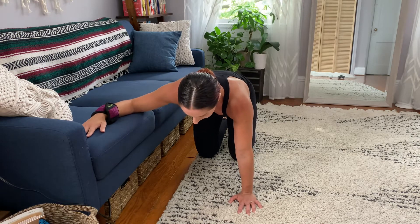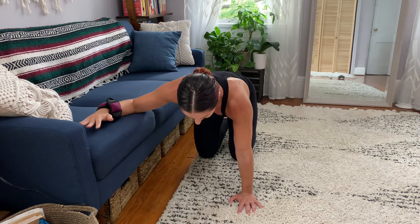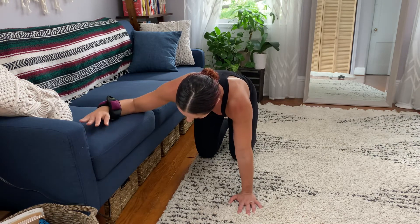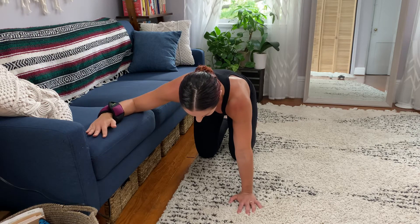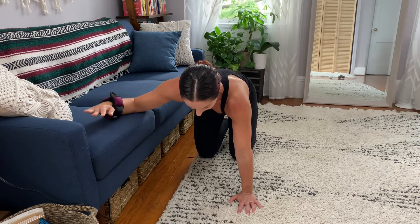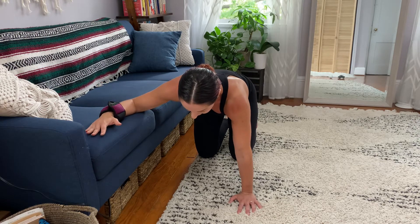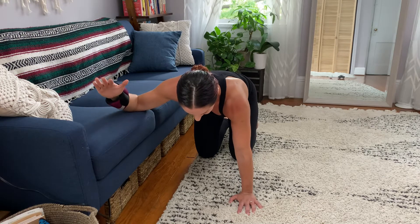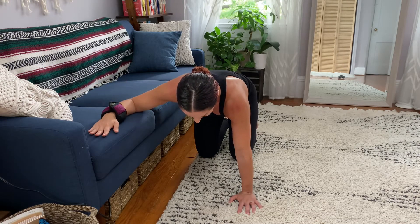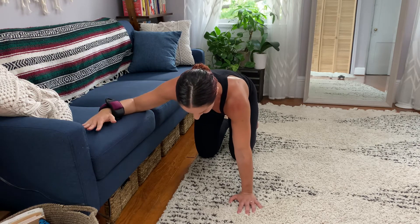From here, all you're going to do is just lift your forearm up — that's it. This sofa is about 16 inches off the floor, so use that in your decisions on what elevated surface to use. You're just lifting the forearm up while maintaining contact with the elbow. We're doing external rotation — just lifting up. This is for reps, so we're doing a lot of these.